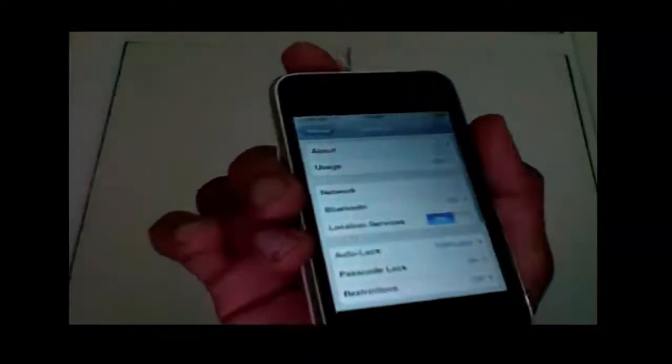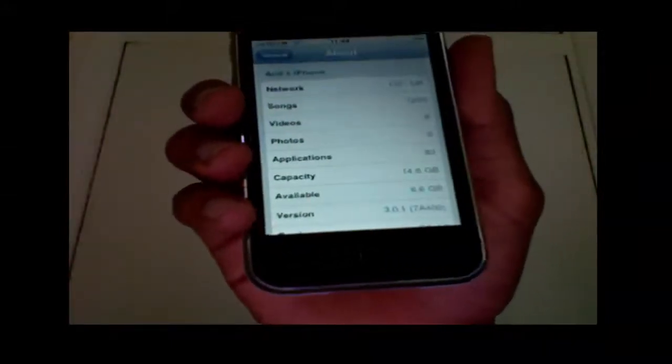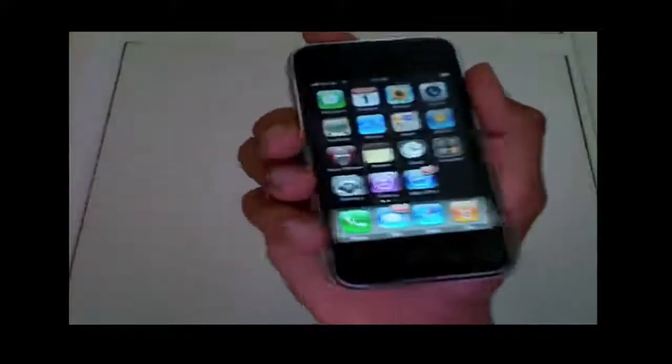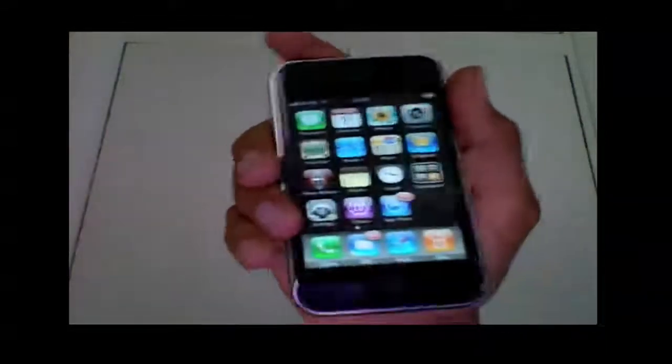As I just showed you, I'm on the 3.0.1 firmware — you can see on the bottom: 3.0.1. There's not really much difference performance-wise; I haven't noticed anything different at all. It might be slightly faster. This is actually my friend's phone, and it's on the 3GS — basically this is it, 3.0.1.